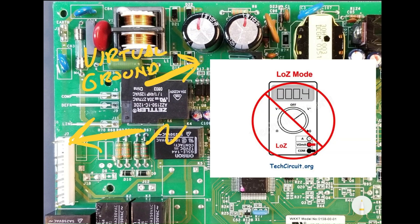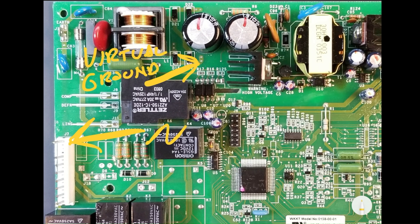Note that you will never want to use the low Z mode of a voltmeter when measuring voltages in this section of the power supply primary, because the delicate balance of the SMPS power supply's operation can be severely impacted by the relatively low impedance of the meter.